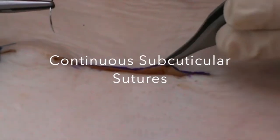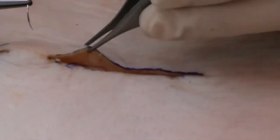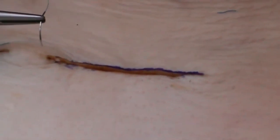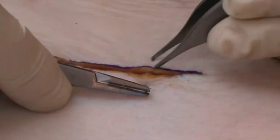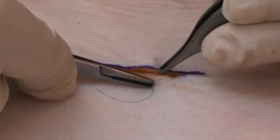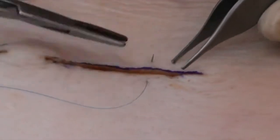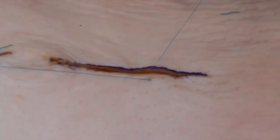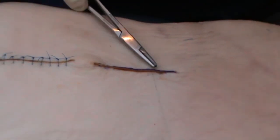This wound has now been closed with one, two deep sutures. I could put a third one in here, but you already get the idea that the wound is virtually closed. I could then, if I wish to, just put in some interrupted sutures. For instance, this is a 5-O-ethylon, which I could use as a much lighter, smaller calibre suture than on the previous excision.